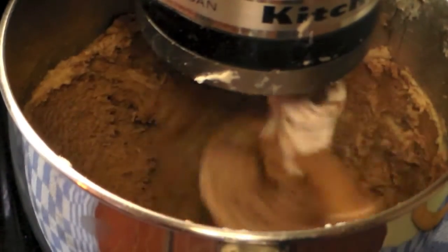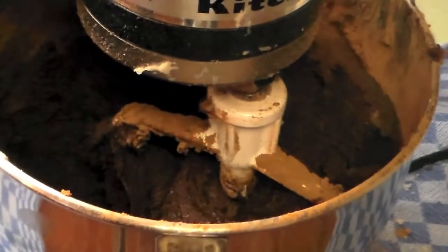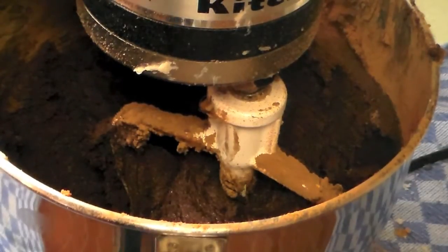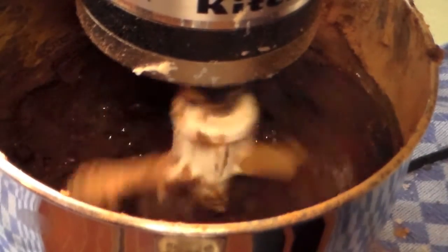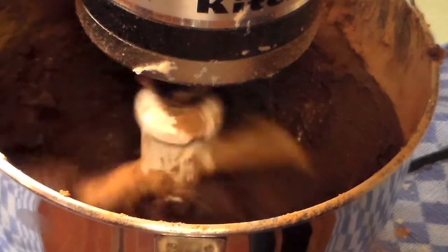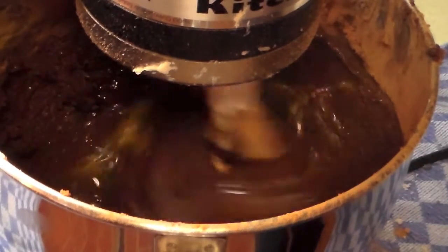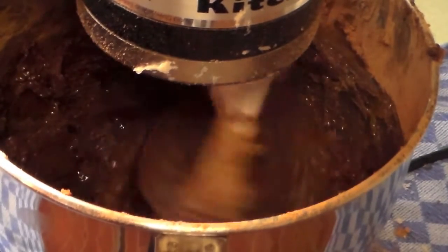My mix is finally blended — you're going to need to scrape the bowl a bunch of times, just to forewarn you. The next thing we're going to do is add the eggs one at a time, and after you mix all the eggs you will mix in the oil and then the flour. Just make sure that you mix it well after each egg. I'm not going to bore you watching me mix six eggs so I'll be right back.